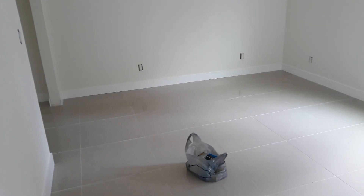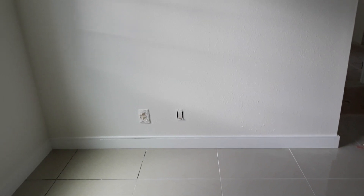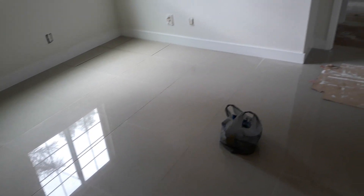Here we've got bedroom two with four recessed lights and the fan set up in the middle, plus an air conditioning vent. Nice and open. Here we have a closet with a switch for the light, waiting on installation for the mirror closet. Here we have a TV wall and a four-by-four window — still working on details.